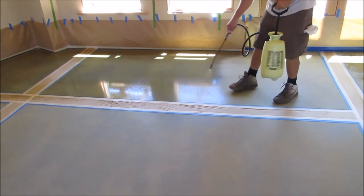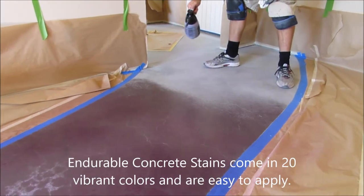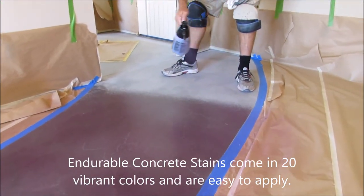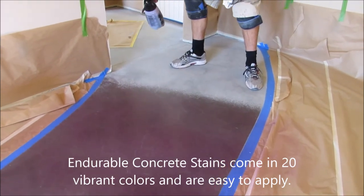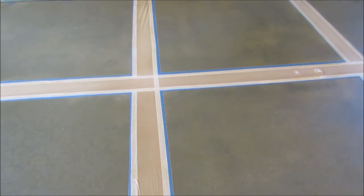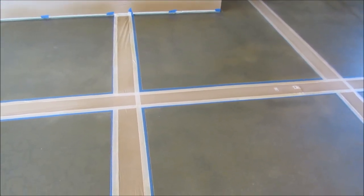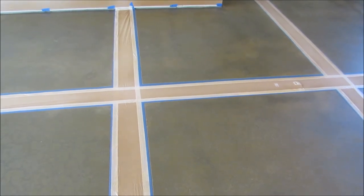After this coat, we are going to seal the whole thing. So we're here the next morning after we've done the endurable stain and sealer — two coats of stain and one coat of sealer.